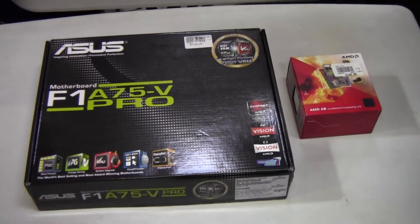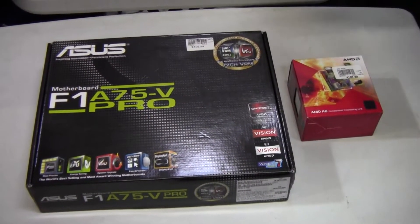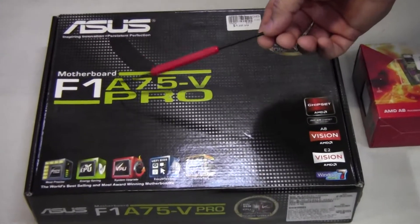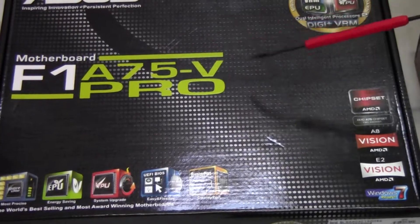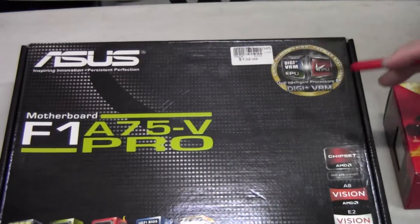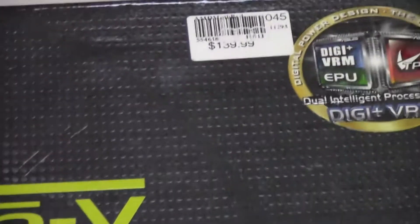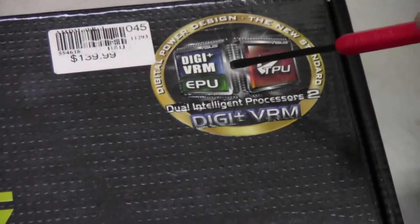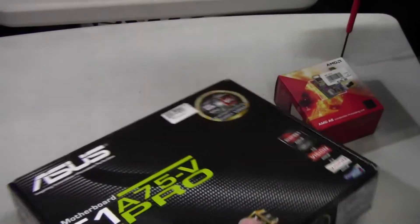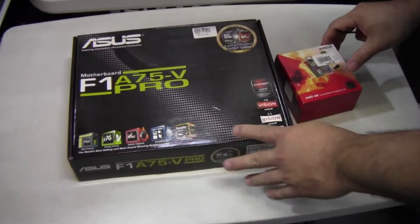Welcome back everybody. Today we're going to do a combination unboxing of the ASUS F1 A75V Pro motherboard. This retails for $139.99. It has the Digi Plus VRM and it has a lot of really good features for the price.